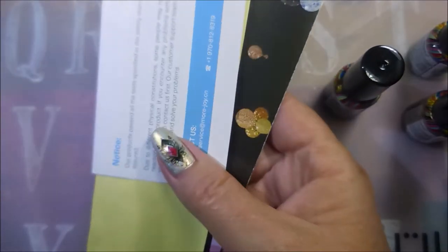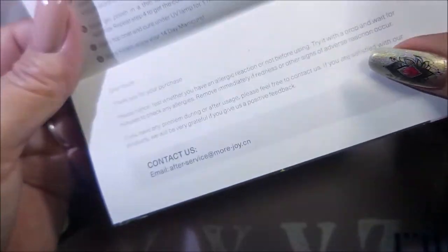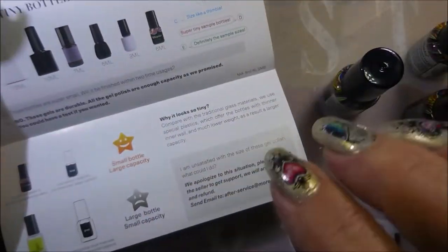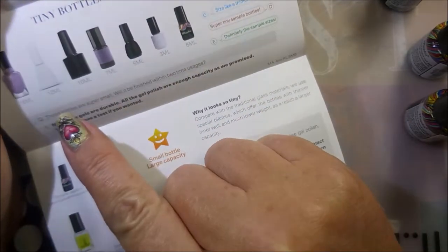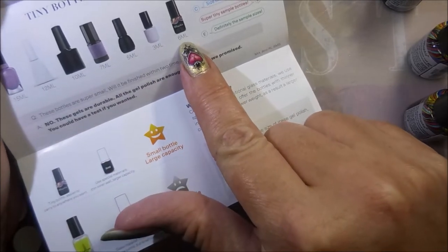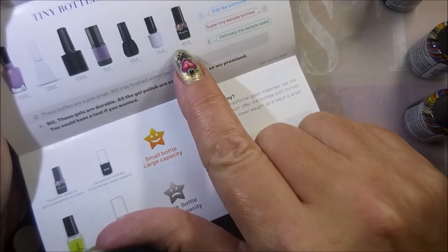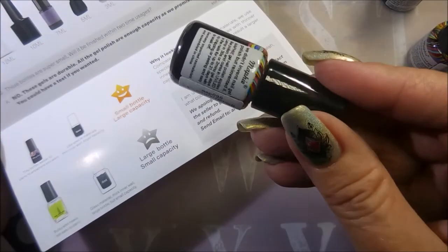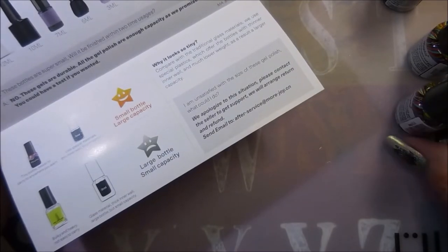It also came with some paperwork — Mayfee Beauty For You — and instructions. These are called the Tiny Bottles Durable Capacity. You've got 15 ml, 12, 10, 7, 5, 3, and 6. This one doesn't look very much bigger than this one, but it does hold quite a bit. I really like these sizes, especially for gel polish personally, because I'm not a normal gel polish wearer.